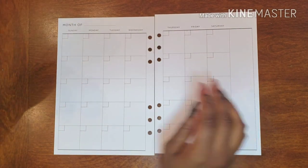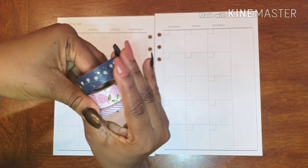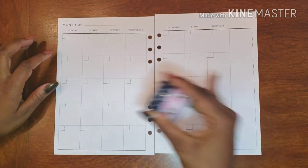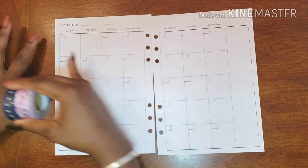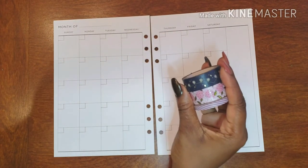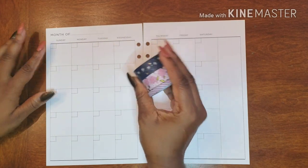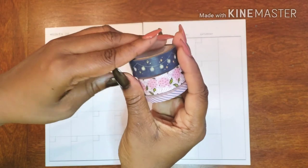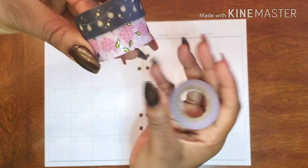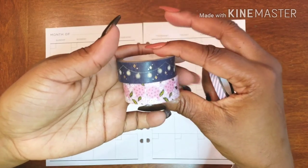I'm sliding this to the side and I have my wonderful blank canvas to work with, and I have some washi to work with. Because June doesn't start until Friday, we have this whole area to get creative with. I've decided to do something that's really cute — I'm going to banner out the top with these washi tapes.